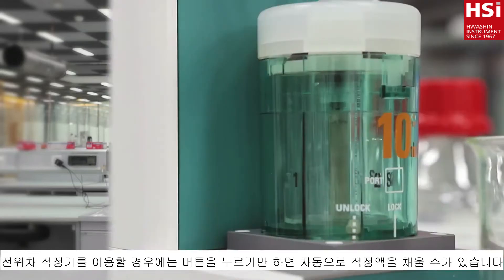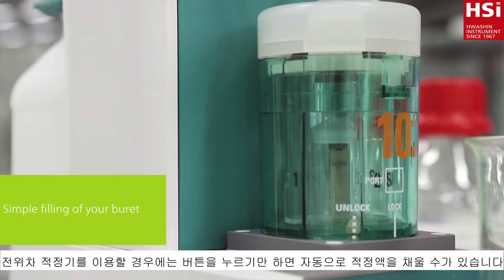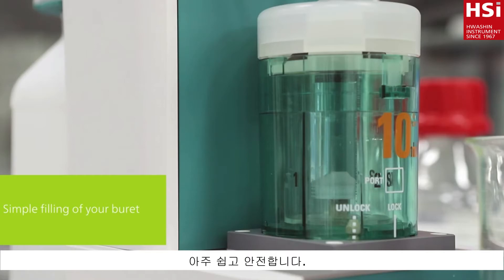With an automated titration system, all you have to do is touch a button and the burette is filled. That is simple and safe.